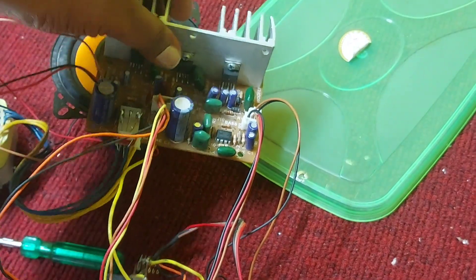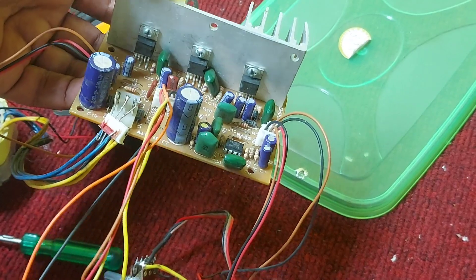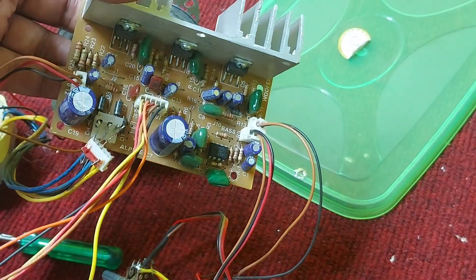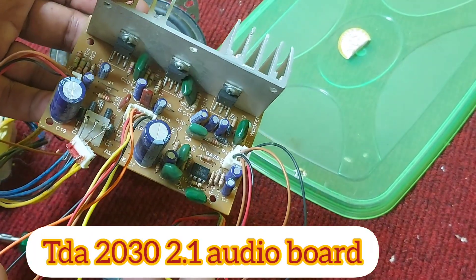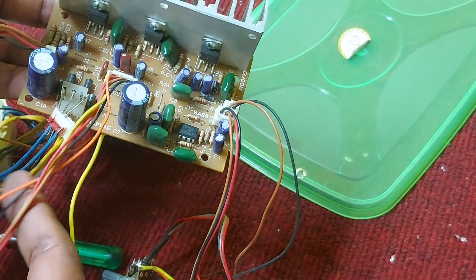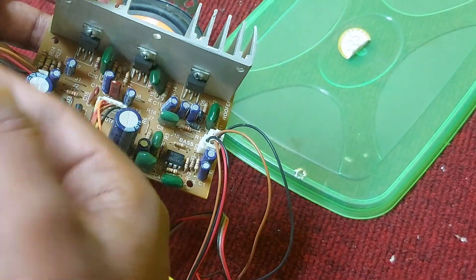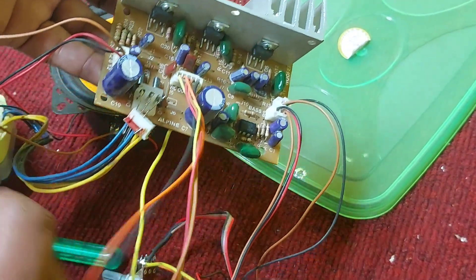Welcome to my channel. Today I'm talking about the 2.1 channel TDA 2030 IC board. This board is available in online shopping — just type '2.1 TDA 2030 board' in Google and you can get it. It costs around 250 to 300 rupees, depending on the quality of the company.